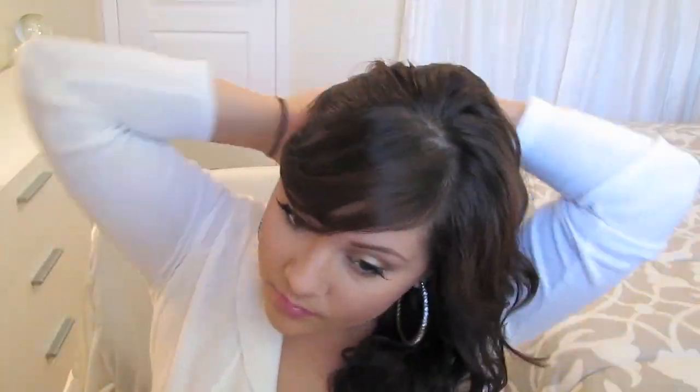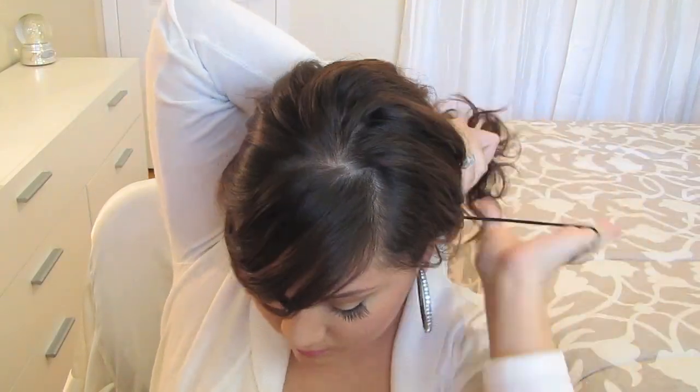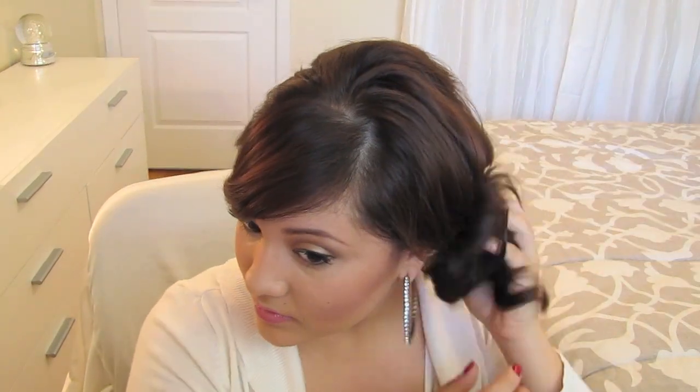Take a black hair tie and secure your hair in a low side ponytail. Then tighten it up by taking both sides and pulling it up at the same time to give it some volume. Now we're on to style number 3 — take random pieces from your ponytail and with some bobby pins secure them in place, and you have a simple classy updo.